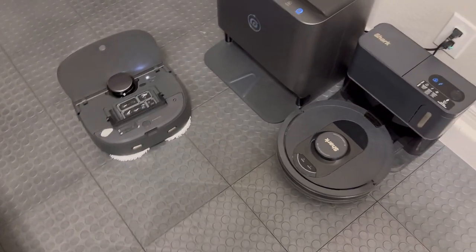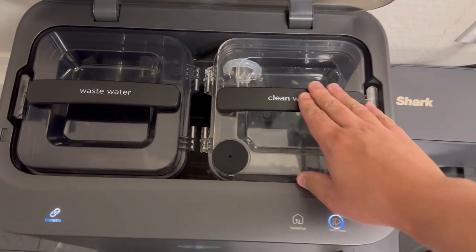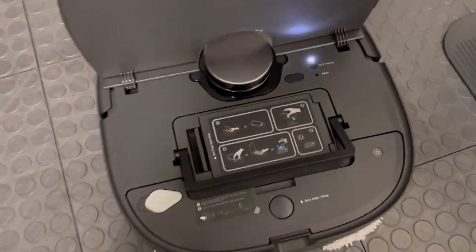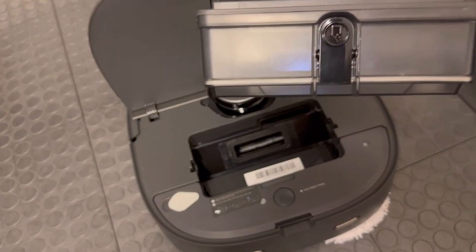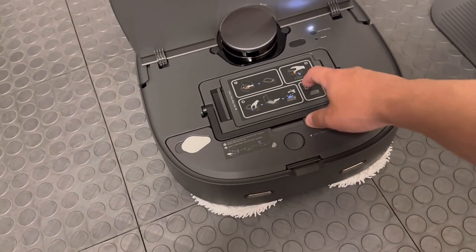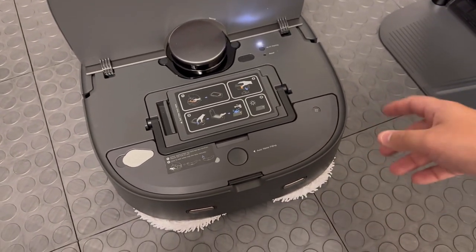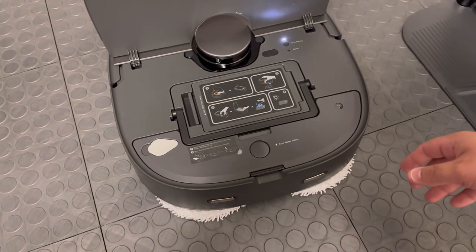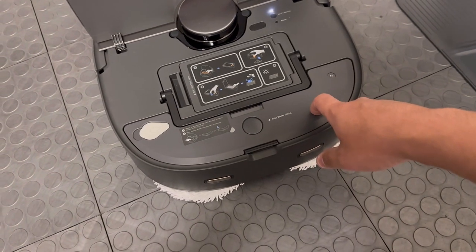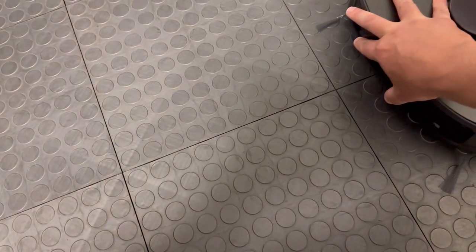We have the base station and robot all set up. Inside we have two tanks — the clean water tank, which I've already put water in along with the cleaner, and then here's where the wastewater goes. Here is the inside of the robot — it has a very tiny trash receptacle. This is definitely more for hard floors, so the waste bin is going to be really small in comparison to others designed more for interior use. I don't have any carpeting in here, so that should be fine.